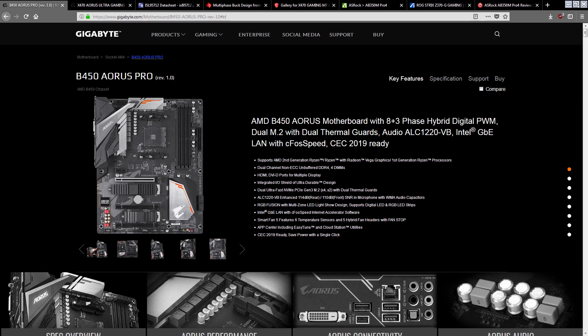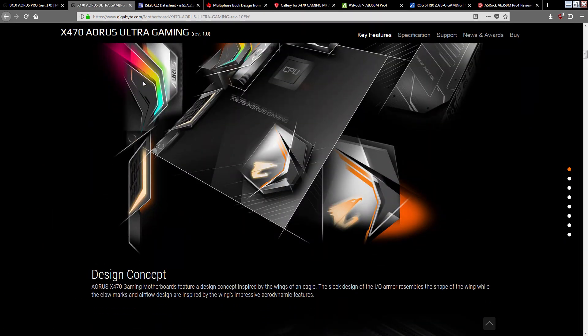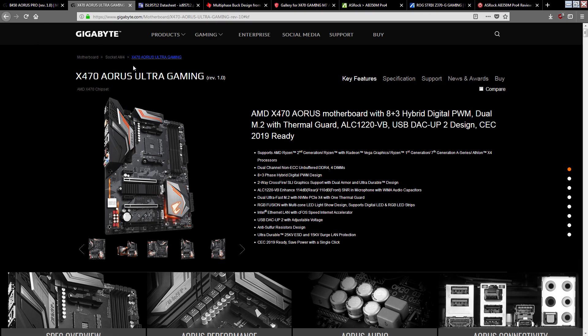Hey guys, BuildZoid here. Today on Reddit, on the r/AMD subreddit, Adis301, a Czech motherboard reviewer, posted pictures of the B450 Aorus Pro motherboard. This drew my attention to the fact that Gigabyte advertises both the B450 Aorus Pro and the X470 Ultra Gaming as an 8 plus 3 phase.